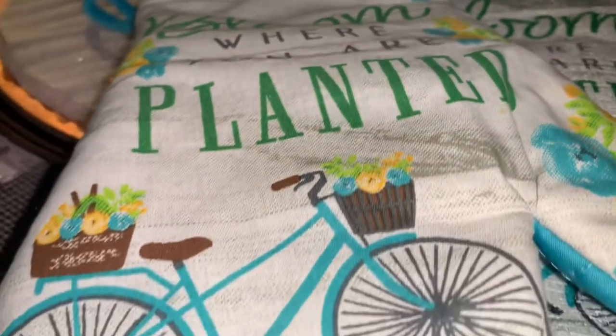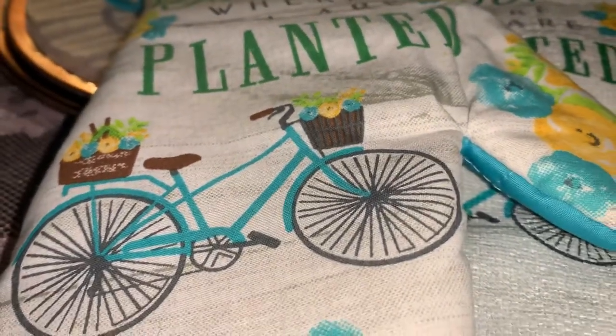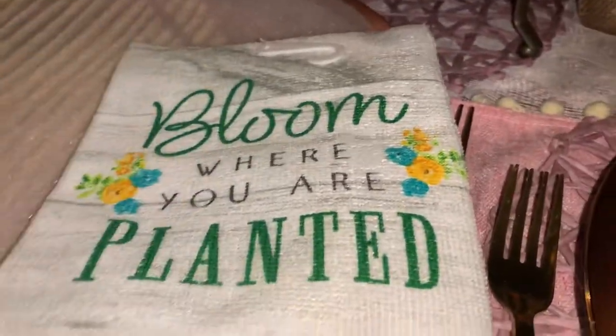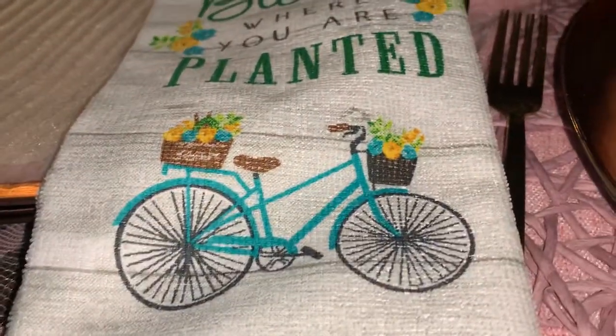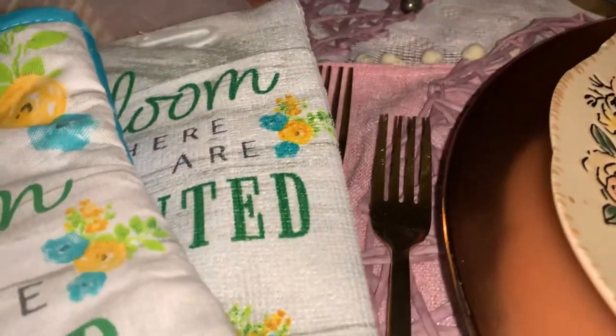And also I was able to pick up this 'Bloom Where You Are' little oven mitt. And also they had the little tea towel — the kitchen towel right there with the little bicycle on it. And I thought that was fantastic.